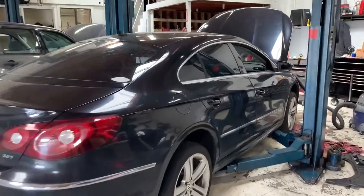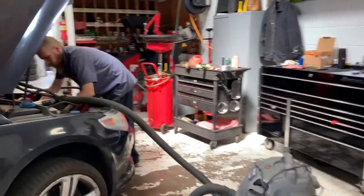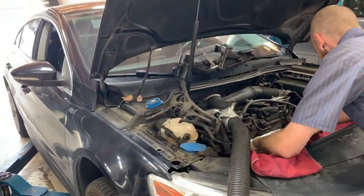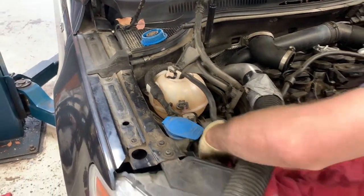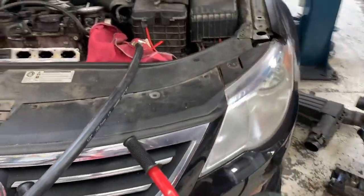We are about to do some walnut blasting, which is engine cleaning on this vehicle right here. Here is Jake getting the vehicle ready and everything that it takes to get all this. We have to pull the intake manifold for access, and here is the machine that it takes to do the blasting.